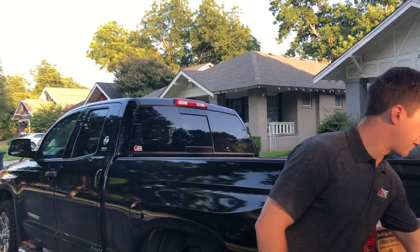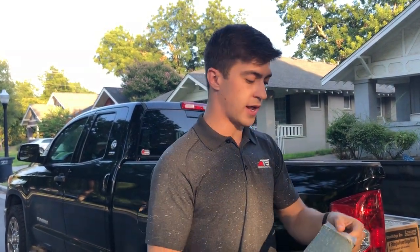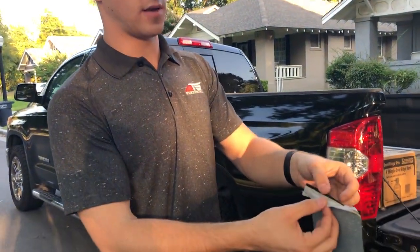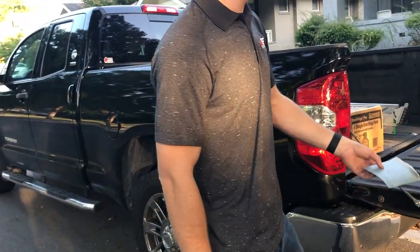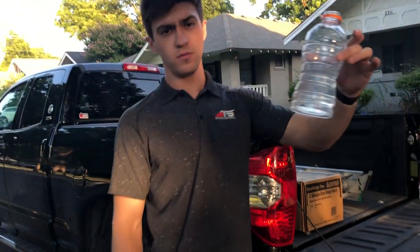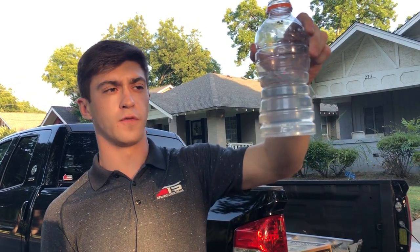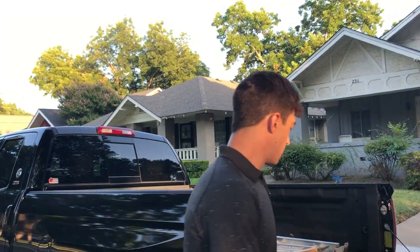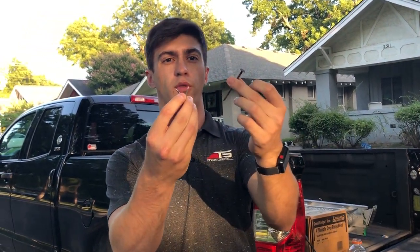So today I have a piece of Ice and Water Shield. It has this adhesive backing. I'm going to peel this off — there's adhesive underneath. I have a water bottle filled halfway with water, and then I have some nails that I'm going to poke through, and we're going to see if water runs through the Ice and Water Shield or not.